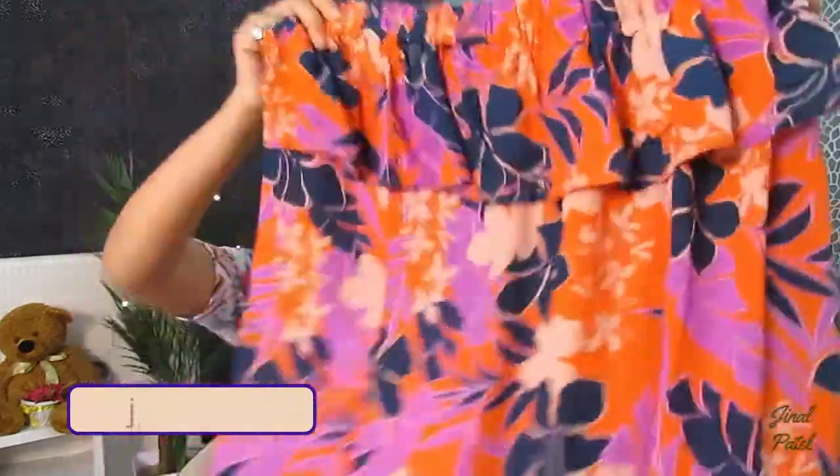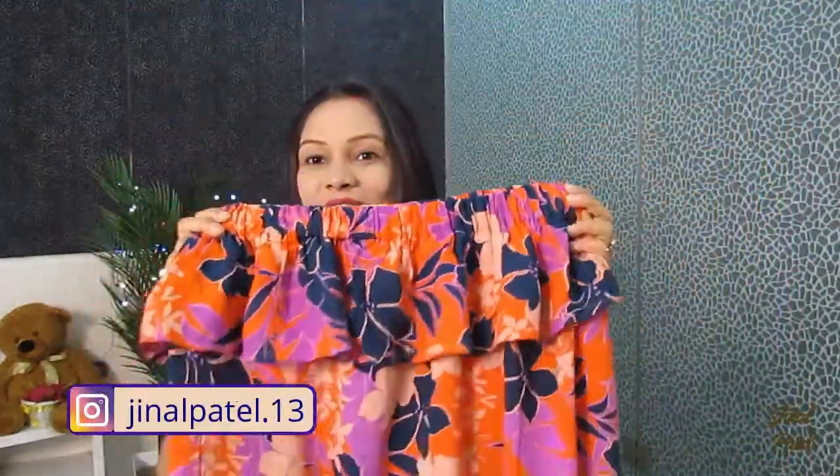Hey guys, welcome back to my channel! Today's video is how to use one top in different ways. This top is an off-shoulder style with a ruffle frill and a big flower print — it's actually very sober and a nice look. Without wasting time, let's jump right into the video. Don't forget to subscribe and hit the bell icon so you get notifications instantly, and follow me on Instagram too!